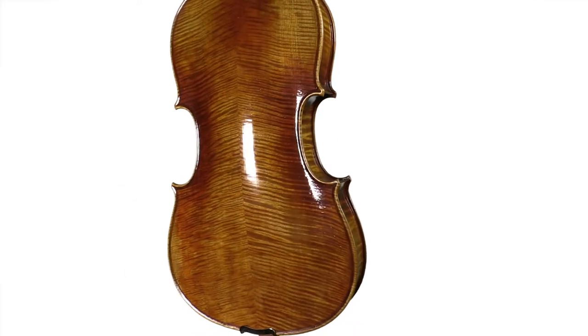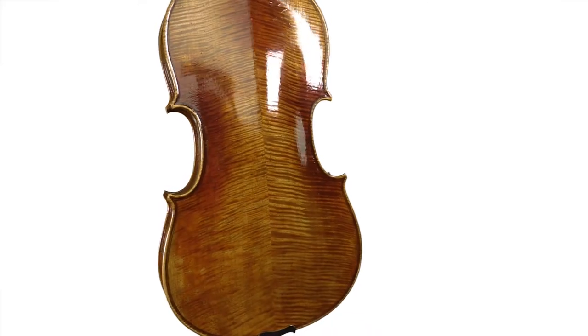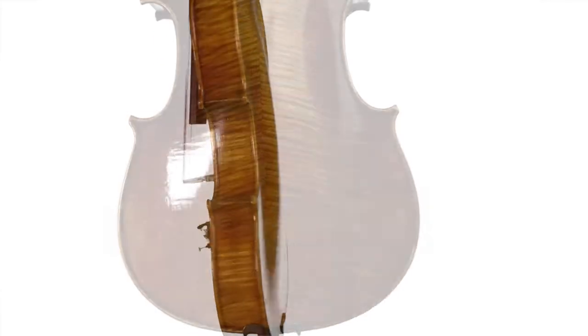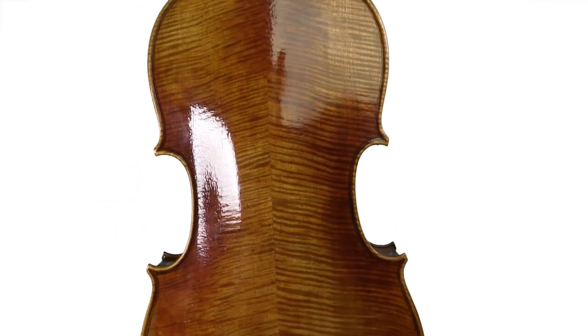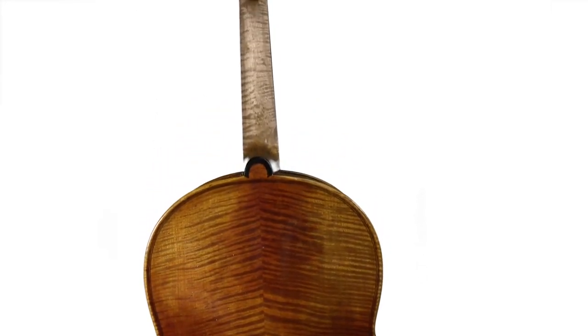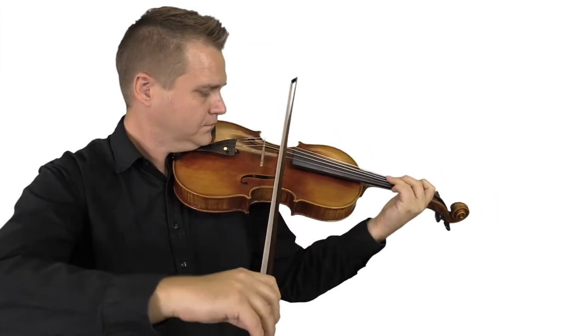When each instrument arrives in our workshop, we complete the setup with our 10-point inspection, which includes setting the sound post, crafting a bridge for each unique instrument, and selecting the strings that we think will best complement each instrument.